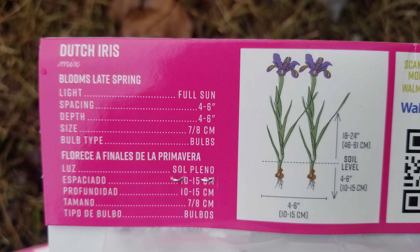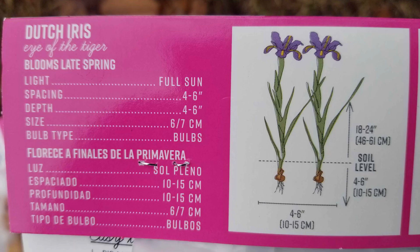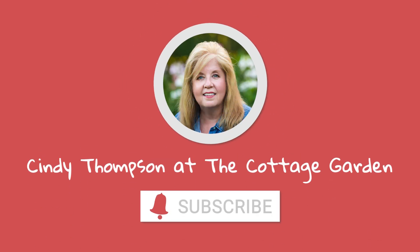Thanks so much for watching my videos. If you found it useful and would like to see more of my projects, please subscribe to my channel and click the bell to receive a notification when I upload a new video. Please like each video as this helps me so much — thank you again and have a blessed day.